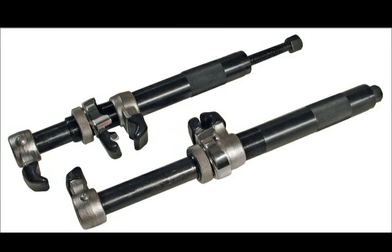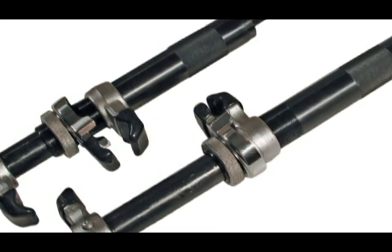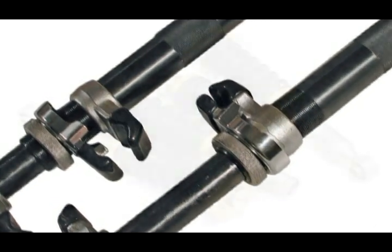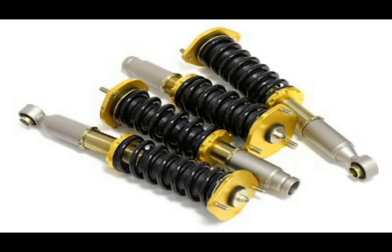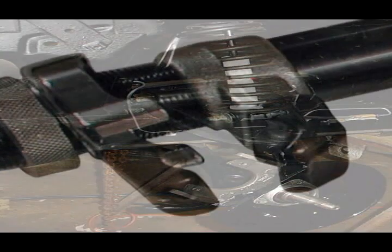This two-piece internally threaded spring compressor is a great option for McPherson strut, coilover, and other accessible springs. With 7 inches of travel and a 6,000 pound max working load, with a 3x safety factor, this is an ideal tool for almost any spring.